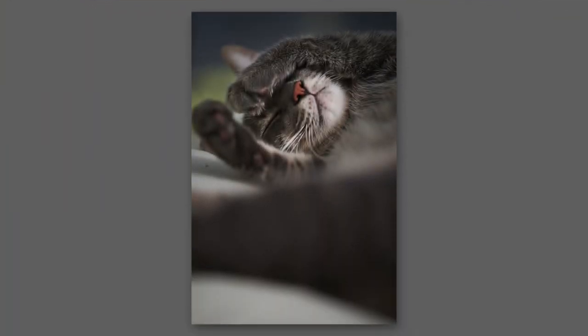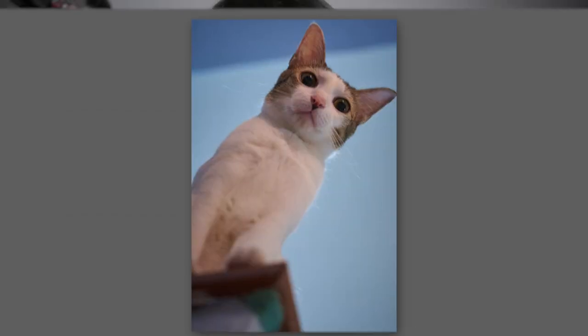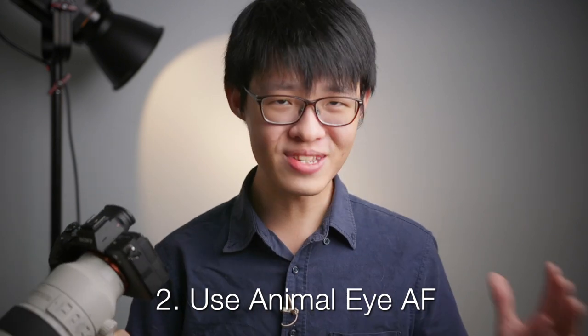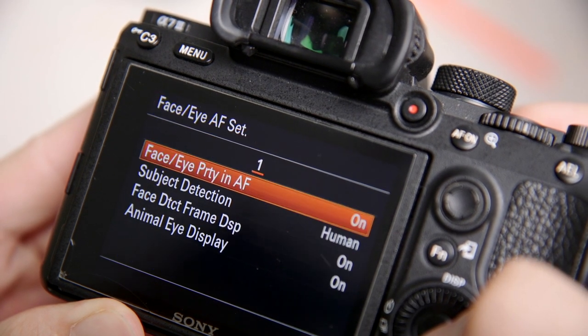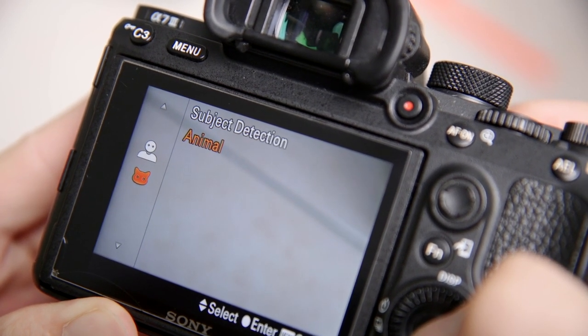I tend to always photograph my cats from their eye level unless I have a good reason to shoot them from above or below, so as with anything creative, it's important to use your own judgment on this one. Also, if your camera has it, enable animal eye autofocus. It makes every single sense to use it if it is available, since this kind of tech was developed quite specifically for photographing animals.